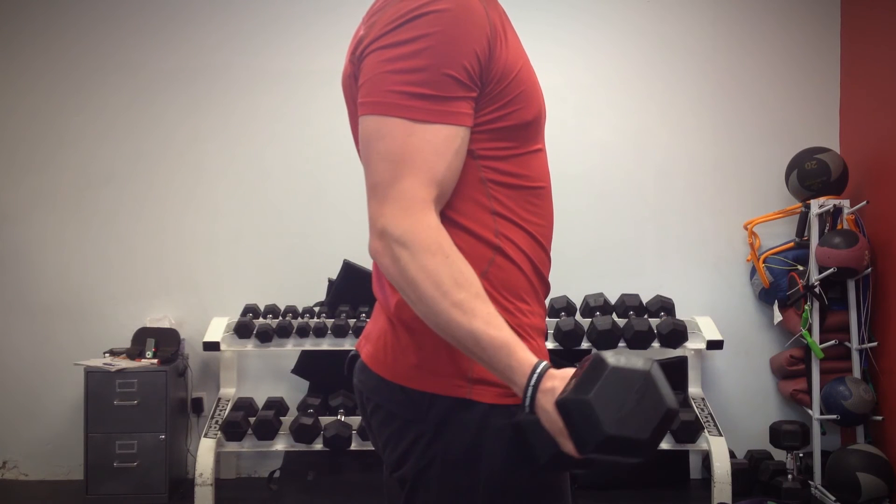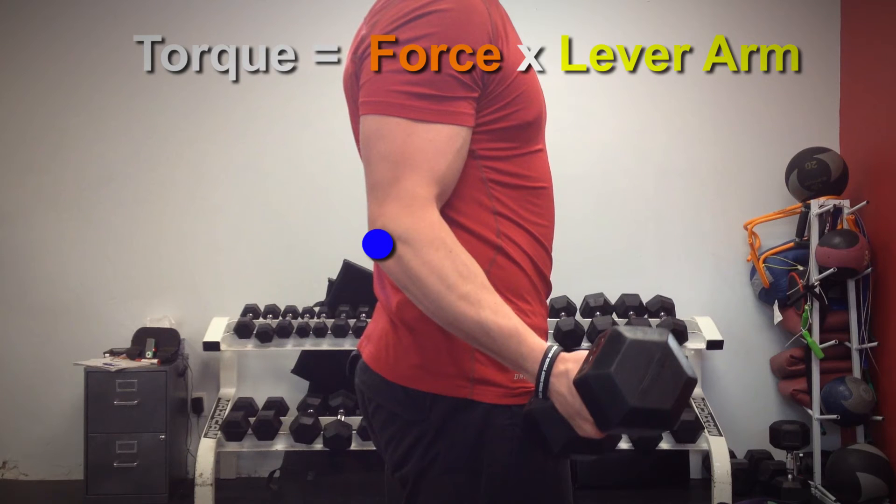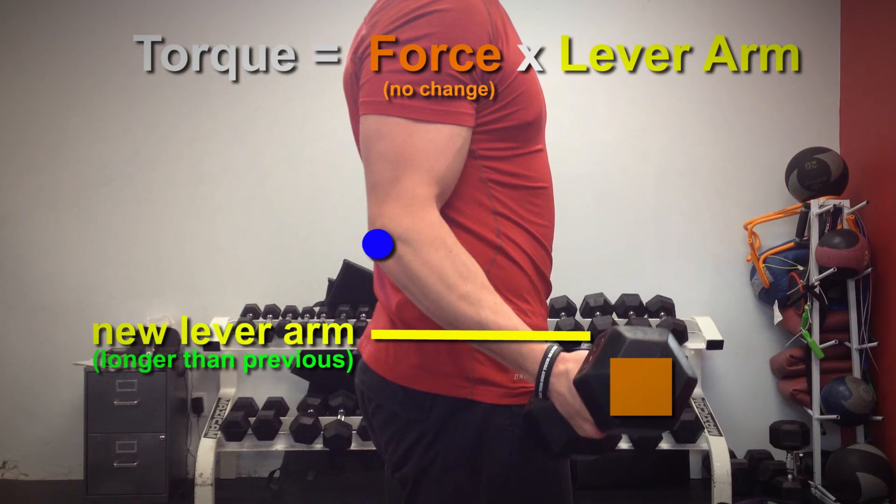When you start to flex the elbow, the amount of torque acting against your bicep increases. This is because torque is the product of the force applied and the length of the lever arm. Even though the force of the dumbbell has not changed, the length of your lever arm has increased, so therefore torque will increase as well.